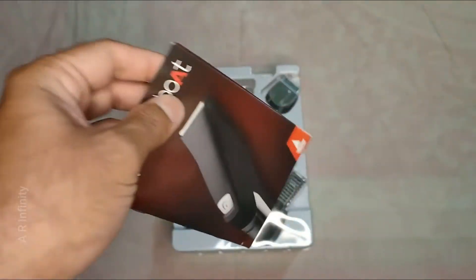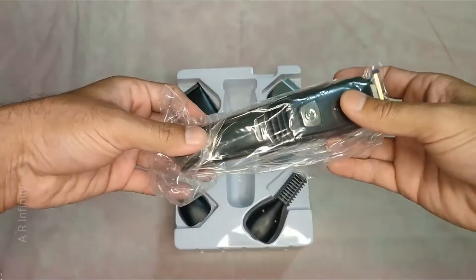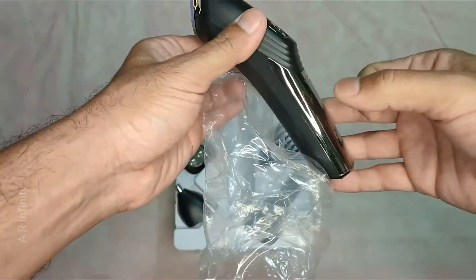The trim is very sturdy, with a little bit of a solid build. It has a nice metal finish overall.